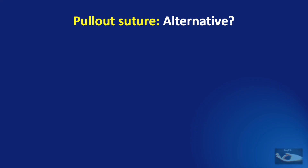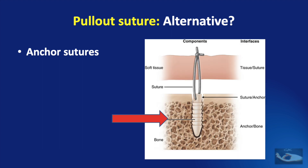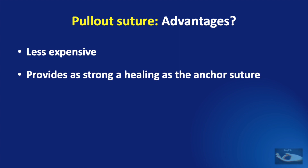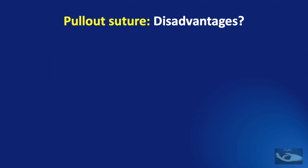Is this the only way of attaching a tendon to bone, or are there any alternatives? The commonly used alternative is the anchor suture, which consists of a screw which sits inside the bone where the tendon is to be attached, and it has two sutures with needles which can be used to attach to the avulsed tendon. The advantages of the pull-out suture are that it is less expensive and provides as strong a healing as the anchor suture, though it has some disadvantages too.